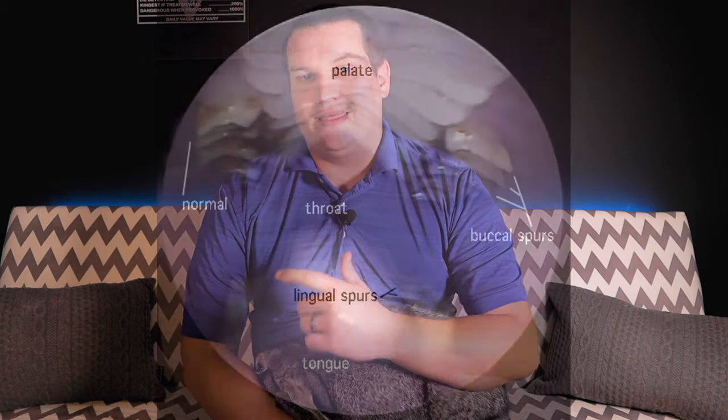Next you're going to want to look in their mouth. Start with their front teeth and make sure they are aligned appropriately and aren't too long or digging in somewhere. After that, look at their back teeth using either an otoscope or a speculum to make sure there are no points or any dental disease. If you want to learn more about rabbit dental disease, take a look at the linked video.